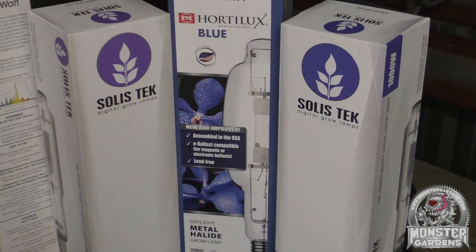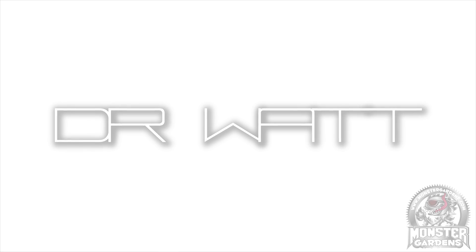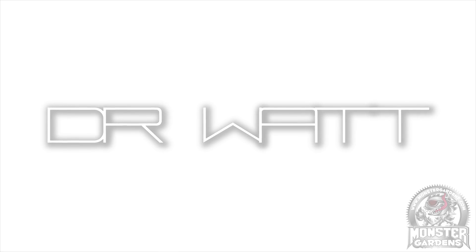Welcome to another edition of Test Lab. I'm your host Dr. Watt, here to be your guide in grow lighting.